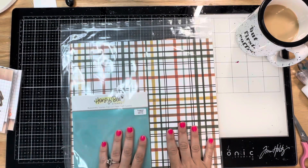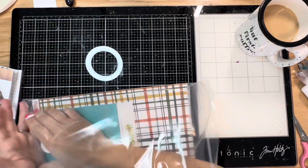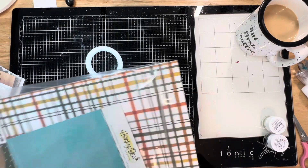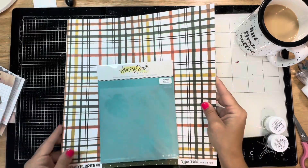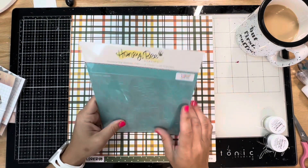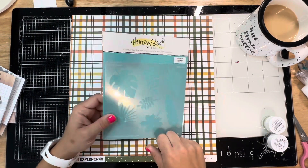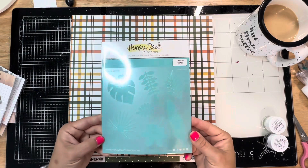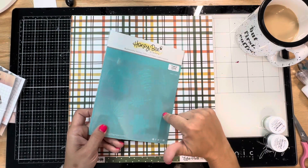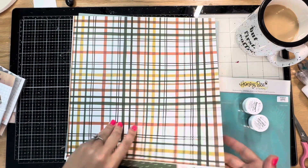Next we'll get into this one - it's called the Wild Adventure page kit and it's so good. It's kind of like a zoo theme, and I know exactly what photos I want to use. I have a ton of zoo photos already printed from a birthday trip I took with the boys when they were very little and I've never done anything with them. We have a Honeybee Stamps stencil with all these leaves - I love foliage - and I don't think I've ever had a Honeybee stamp stencil, it looks like a slightly different plastic than what I have in my stash.